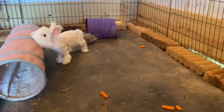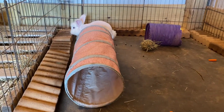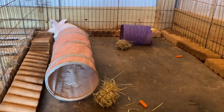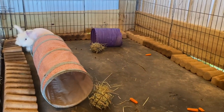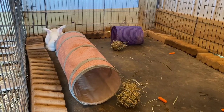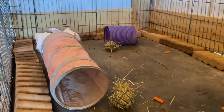I just want them to be happy, and look at how happy Archangel is living his best life — marking everything. It's fun to watch them claim every toy in the area because they smell that other rabbits have been there. It's just one more way that they can exercise their instincts, and I am all for that in a safe way.